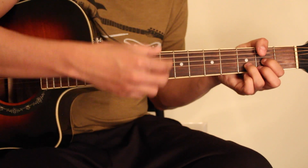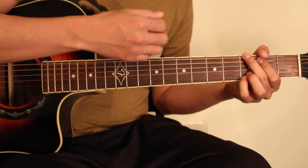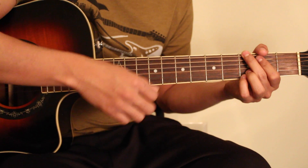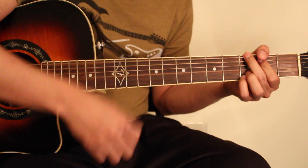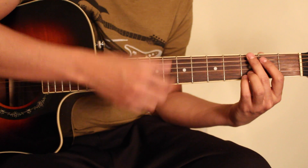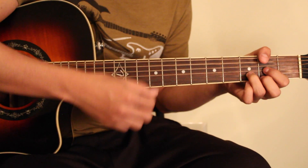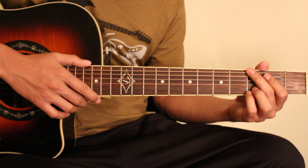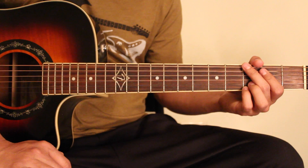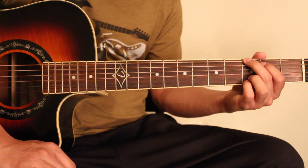This is D major chord change. The pattern is called down, down, mute, down. This strumming pattern is called 'add.' I am going to play the bass strumming pattern with the bass drum.